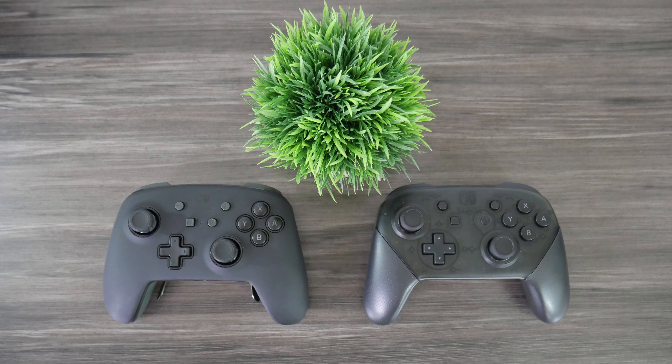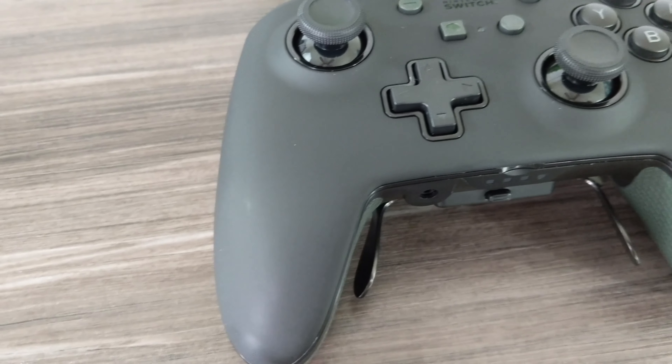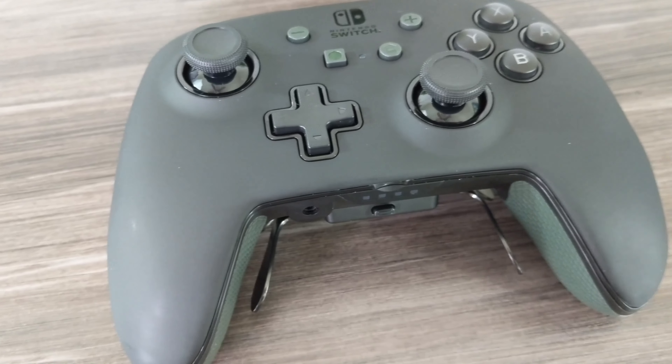This is PowerA's new Fusion Pro controller for the Nintendo Switch. Overall, I like the design. The controller is slightly bigger than the Switch Pro controller and has a good weight that makes it feel a little more premium. The front has a nice smooth rubberized finish which adds to the premium feel, but it is a bit of a fingerprint magnet, so you might need to clean it more often if smudges bother you.